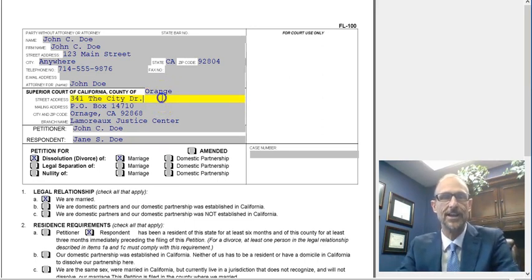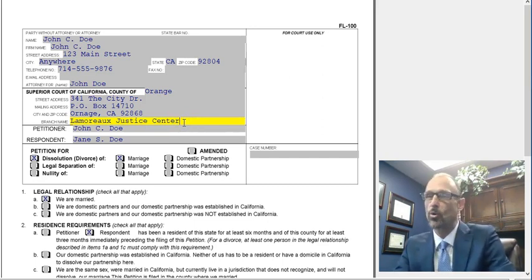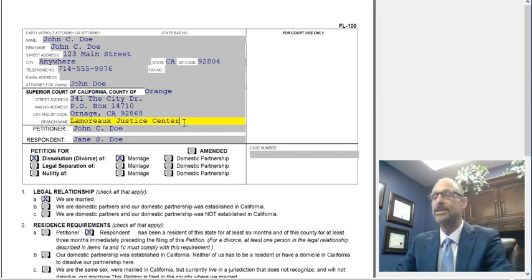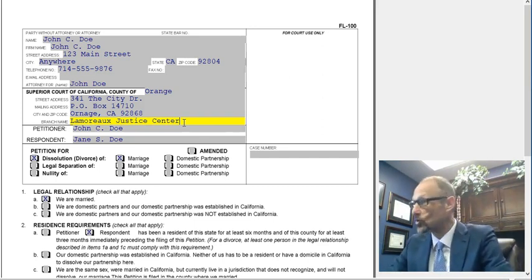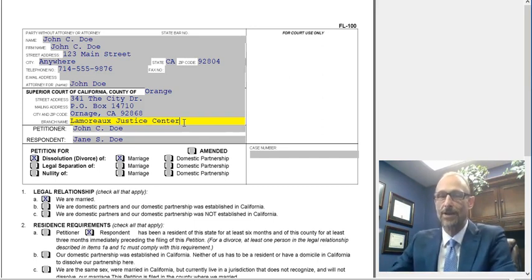The name of the county goes there. Then the address of the court that you're filing your documents in — you can Google and find that online. It also asks for the branch name. The court you are filing in may be in a large county with multiple branches. LA County has several: north, east, south, southwest, central. If you're in one of those counties, make sure you put in the right branch name.